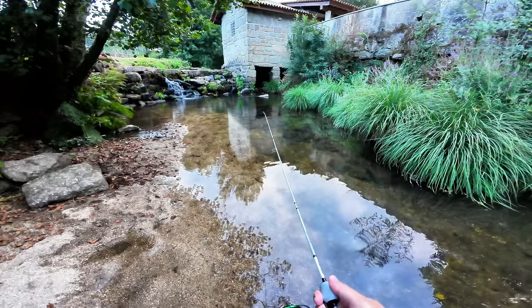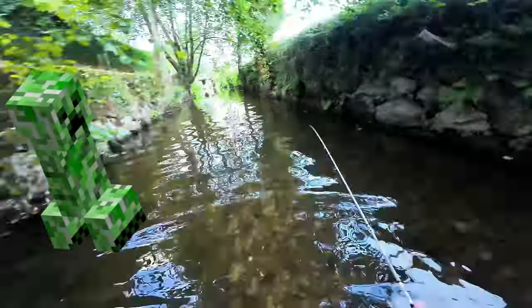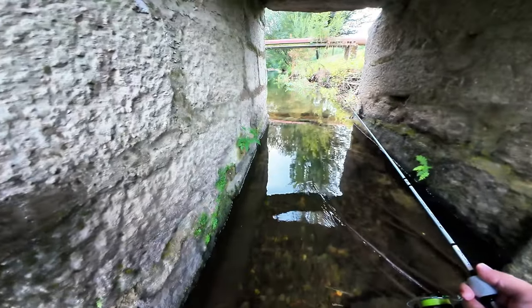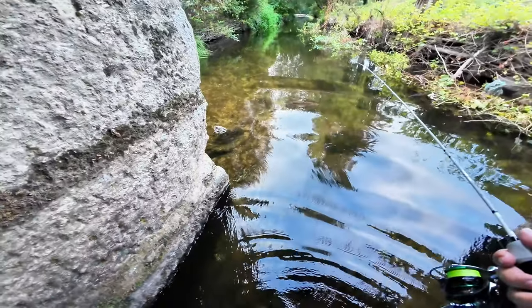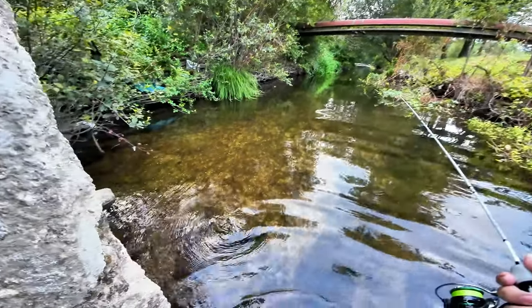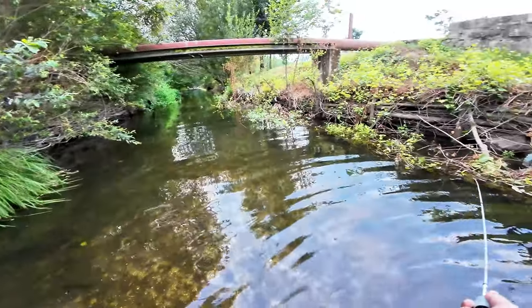The only thing I caught on camera was a creep following me while I was going down the creek. Usually I don't mind talking to people, but this one was very creepy. Almost fell in the water, but I recovered myself and continued to go downstream.